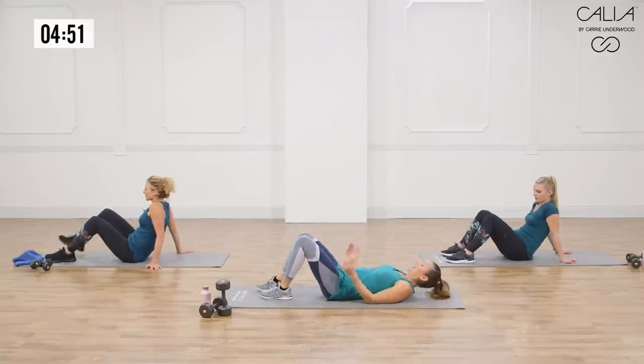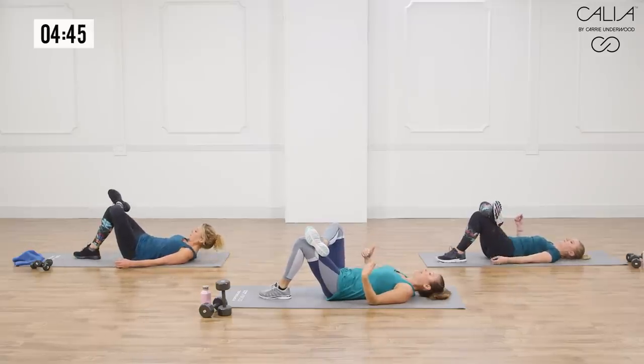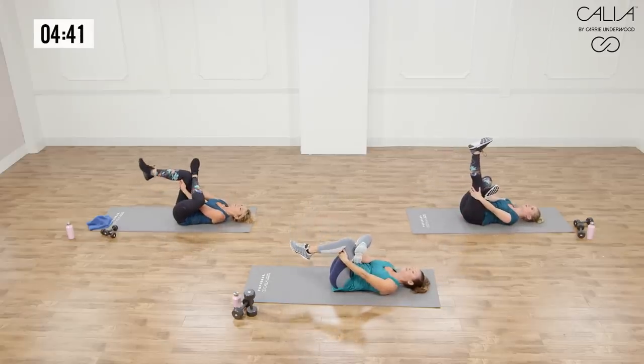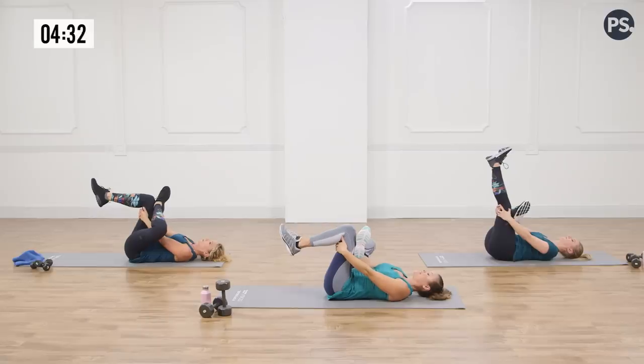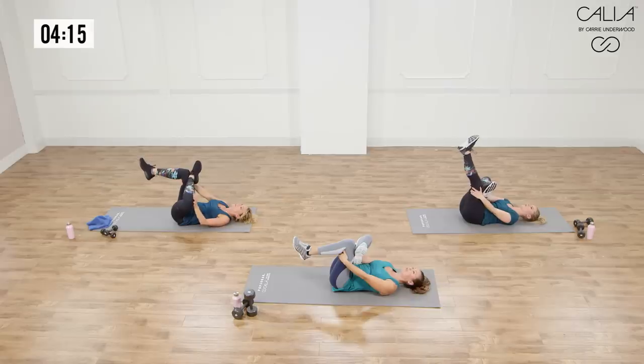Lay on your back. Bring one ankle up over the knee. You can hold that there if you feel it, or you can bring that knee closer to your chest and loop your hands through the legs so that you can grab the back of the opposite thigh. Hold yourself in this figure-four stretch — this is getting the hip. You need that after those skaters and lunges and squats. This really opens it up so that later you don't have a tight low back, because your hips are really in control of a lot of that low back tightness. Go ahead and switch sides.